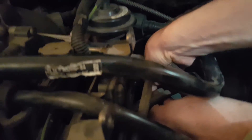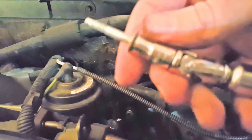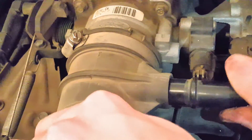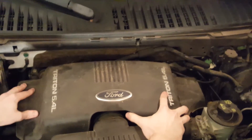Go ahead and press the electrical connector until it snaps into place. Then go ahead and reinstall the bolt. Reconnect any hoses you may have disconnected, place the engine cover back on, and install the bolts.